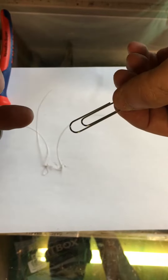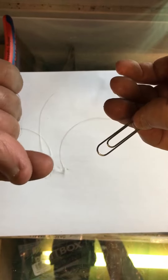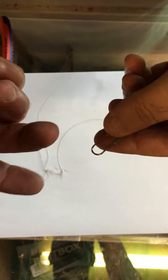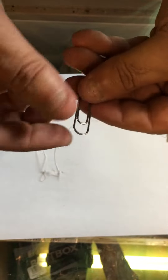Alright lads, a few people have come in and they're having problems with tying small loops into mono for hair rigs or for joining loop to loop. Some of the hook torres or the loop torres that are on the market are very hard to use, so I'm just going to show you a basic, simple, homemade one if you like.